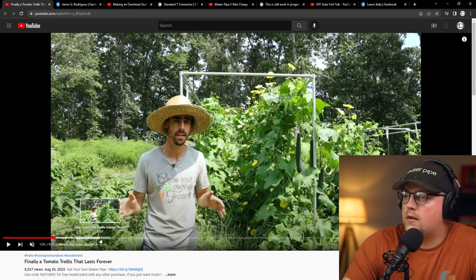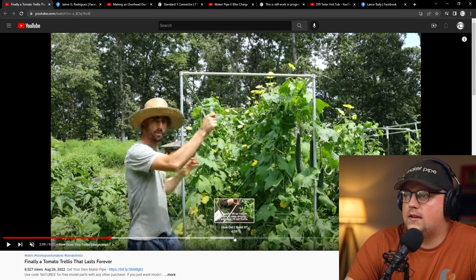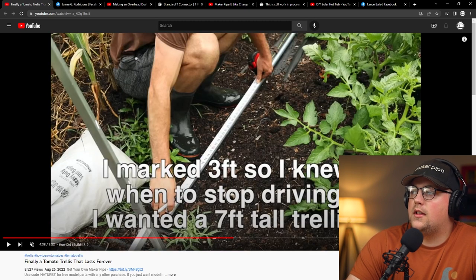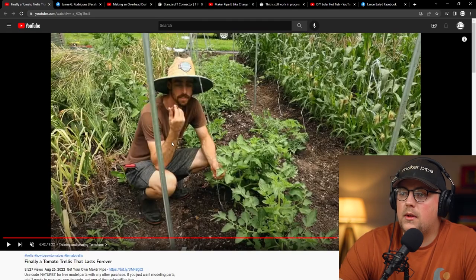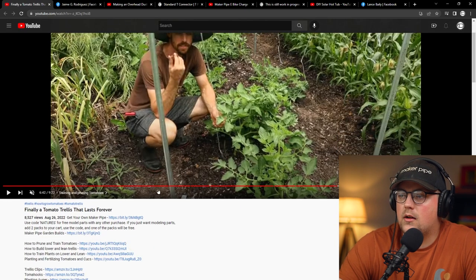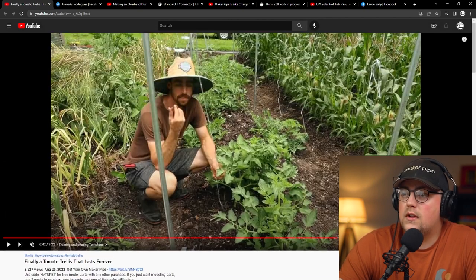That's kind of what he goes into and explains how it works. He says, 'Finally, a tomato trellis that lasts forever.' He's used PVC in the past, and as you can see, that's a lot of weight — he's got a ton of plants, so the more they grow, it's just going to keep adding more weight. So a great build. If you're interested in following suit and building a trellis and learning about pruning and training tomatoes, it's a great video. All builds will be linked in the description. Thanks very much, Stephen, for posting that.